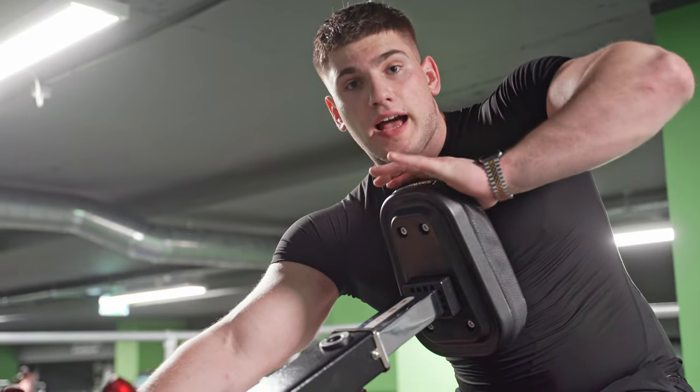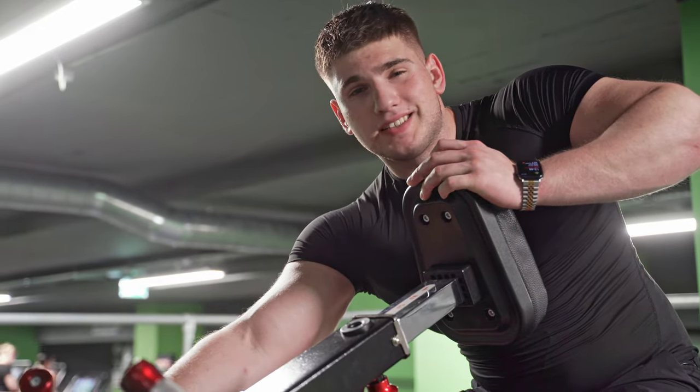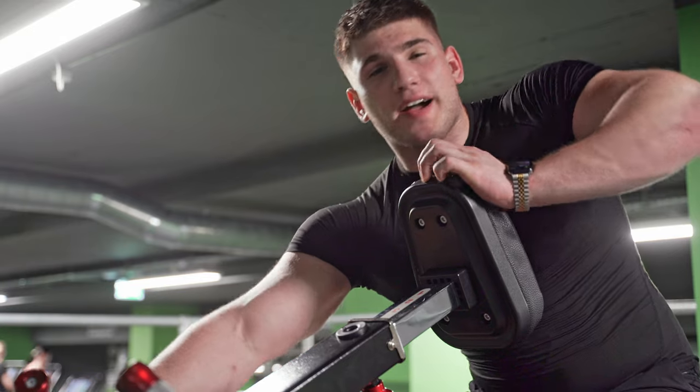15 reps on both sides — we're just warming up here. We're going to start bombarding the weight next; it's going to get real intense, fellas.